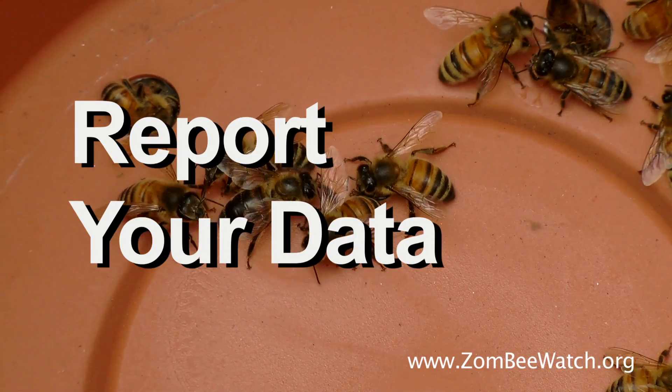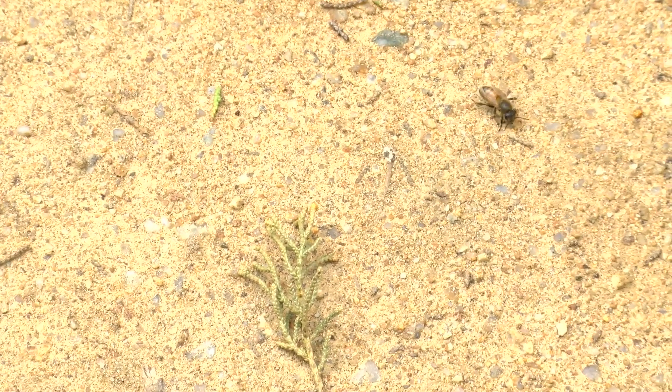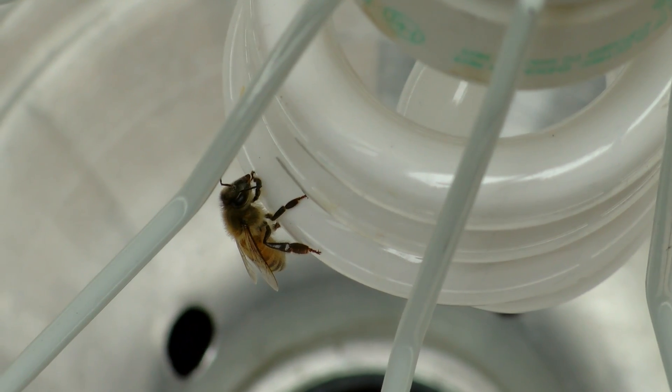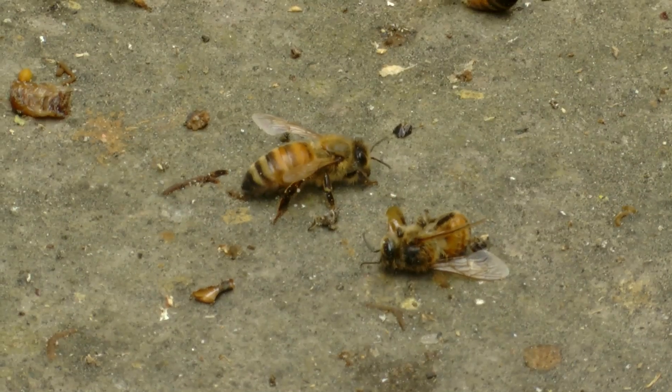From watching our other videos and exploring our ZombeeWatch site, you've learned that tiny flies are parasitizing honey bees, laying their eggs inside of them. The infected honey bees act strangely, are attracted to lights at night, gathering beneath them in the morning, and staggering around like zombie bees.